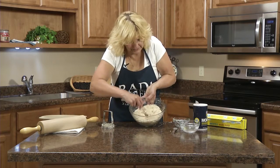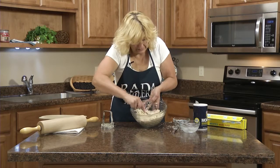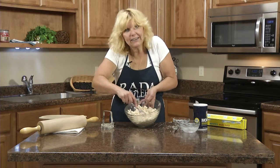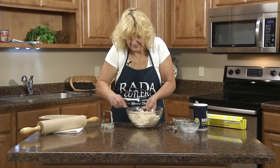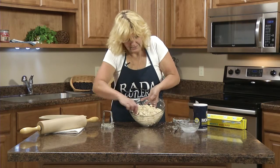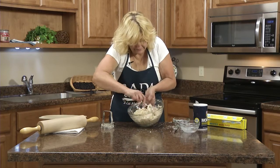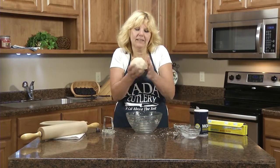With a regular fork you just start stirring. It should pretty much be sticking together and forming a ball. If it's already sticking well, you might not need the whole five tablespoons — this is kind of how you feel it. So now you can see how it's all sticking pretty well together.